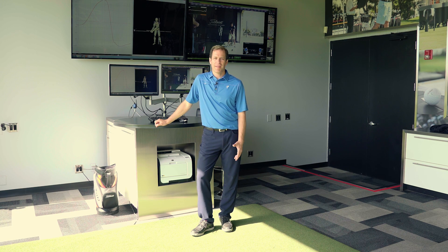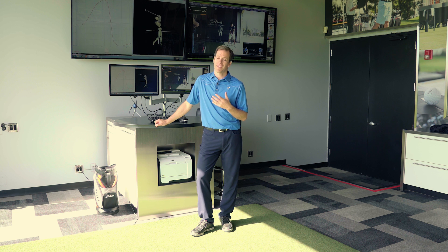Hey guys, this is Dr. Greg Rose here at TPI, and I want to talk today about the neck. I think a lot of us have neck problems, and from working on computers all day long and cell phones, this has created even more neck problems than we've ever seen before. So let's first talk about why the neck is important in the golf swing.